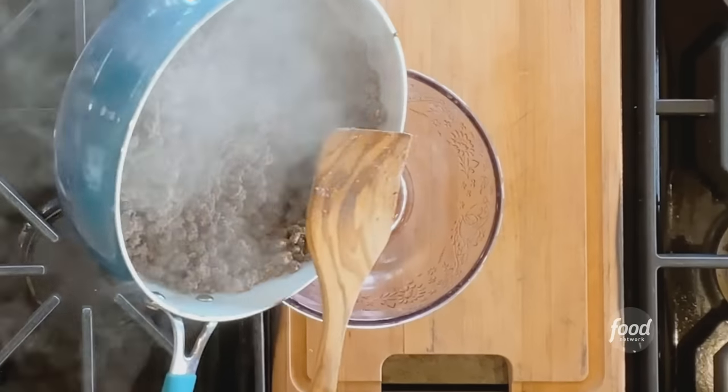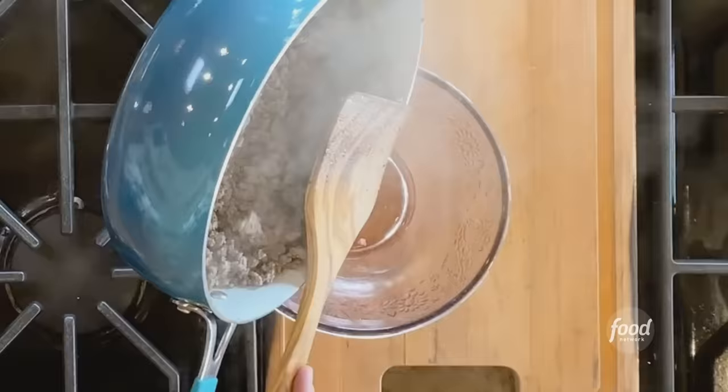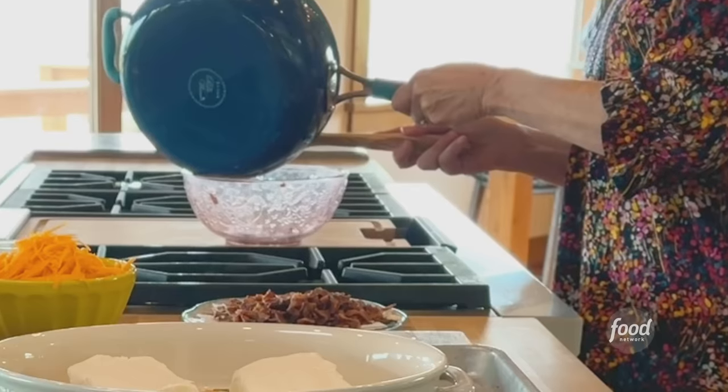This is going to take me a few minutes. I want to totally brown the beef, and I'm going to use this spatula just to break it up as I go. The beef is totally browned — that didn't take too long — so I'm just going to try to drain off as much of the fat as I can.